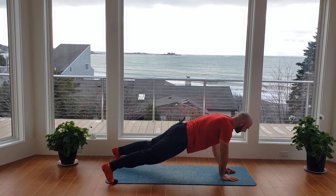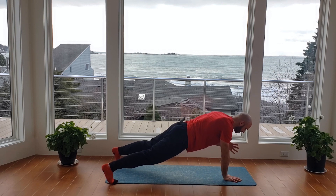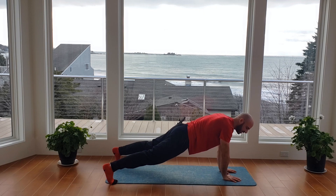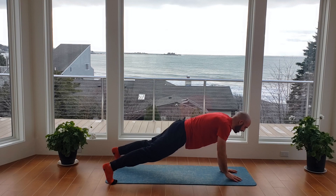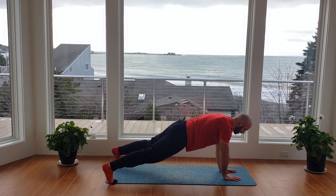Push all the toes into the ground from the big toe to the pinky toe, and keep those legs nice and tight to aid in your core stability. Nice and controlled — don't slam the ground. You don't want to wake anyone who might be sleeping downstairs. Five, four, three, two, one.